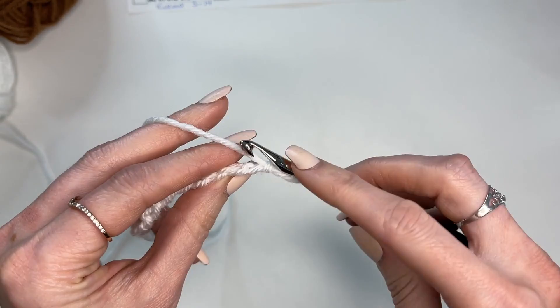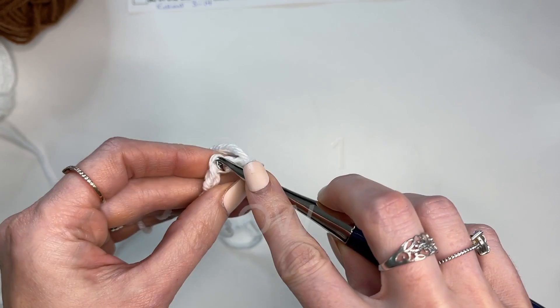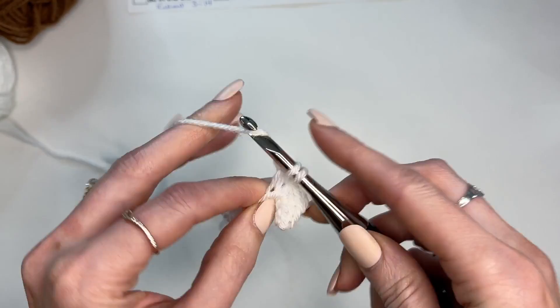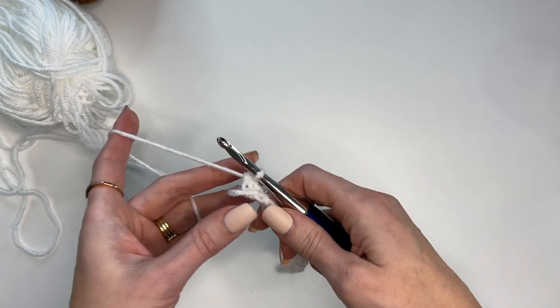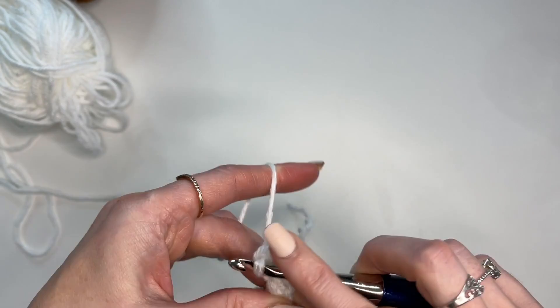Turn your chain onto its side, find those little back humps, and that's what we're going to work into. Starting from the second chain from the hook, working into that back leg, work all the way across. At this point you should have 105 stitches for the baby or 149 stitches for the throw. Then you're working rows of single crochet — chain one, turn, and work single crochet in every stitch across.